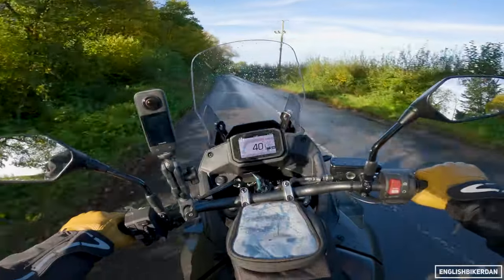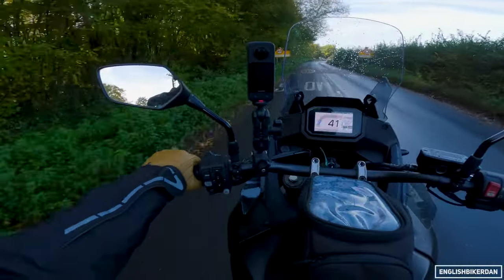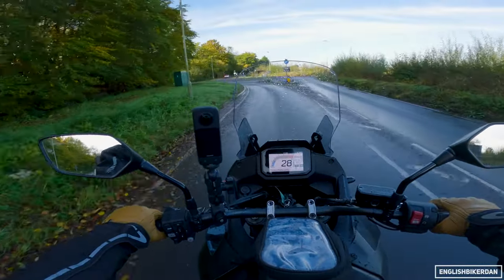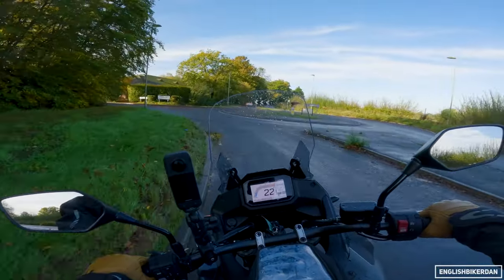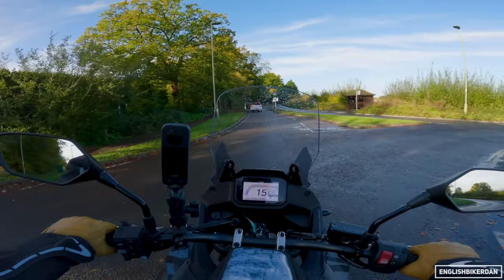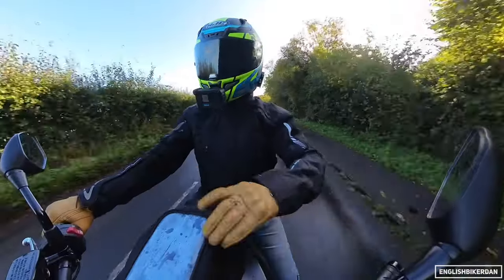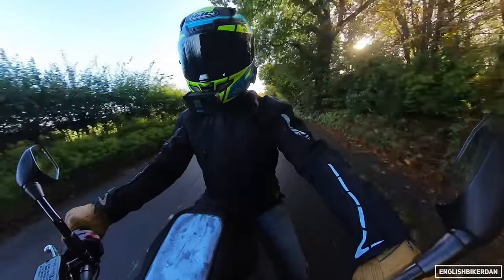I mean who's going to really want to ride longer than two hours anyway without a break? Not many of us. No real issues in terms of comfort — nothing really to complain about.